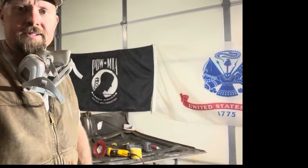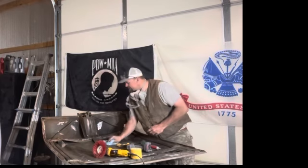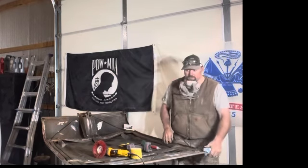We're at Dirt Road Customs and Classics. We're up here in the shop and we're working on the underneath side of a 1957 Chevrolet 210.